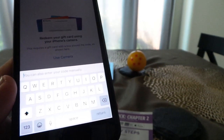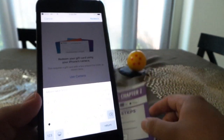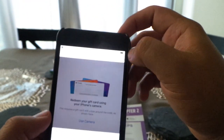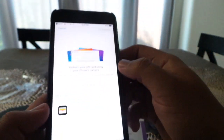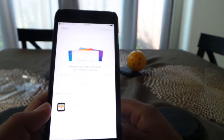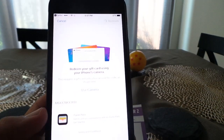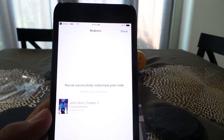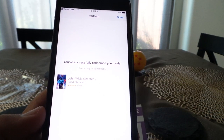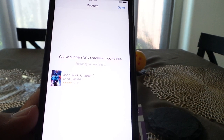Once I punch in the code that's on the piece of paper, I'm going to go up to the right-hand corner and click Redeem. That'll give me my Touch ID, so I'm going to go ahead and hit OK. You'll see up in the top-left corner it's loading — and it says: you have successfully redeemed your code for John Wick Chapter 2 and it's preparing to download.